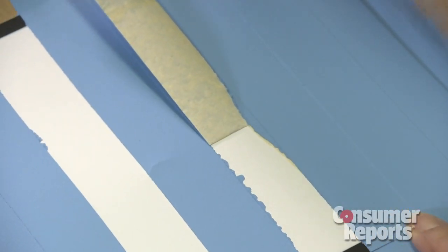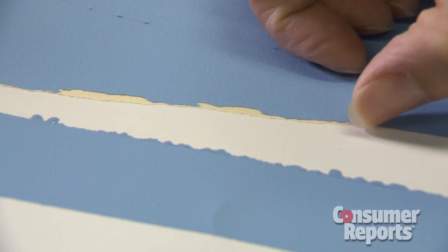Regular masking tape tore, making it really tedious to remove. Tape isn't a big investment, so you might as well spend a few extra bucks and get a painter's tape designed specifically for the job.